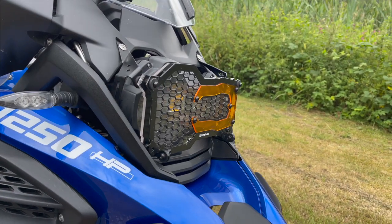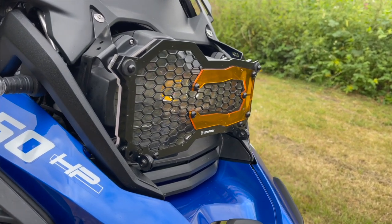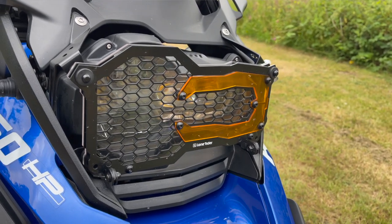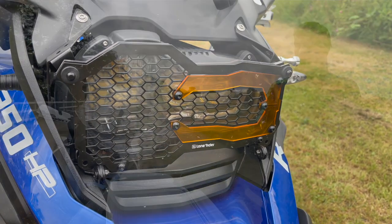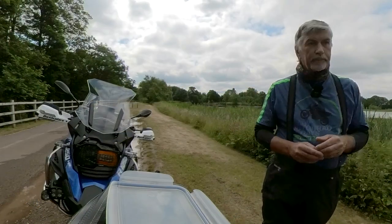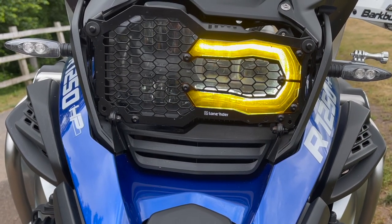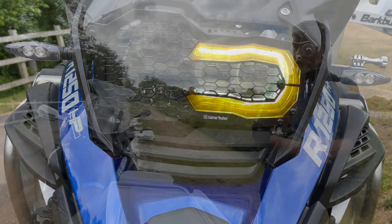Headlight protector — we've done this different ways. I've put a wrap on mine, like eight quid off eBay. I cut the template out myself. I've ordered the full-on headlight protector — not arrived yet — very similar to the Lone Rider one, which is a nice piece of kit. You've got a choice of colored front on that, you can go yellow or amber. I've put clear on and it does drop down — you can pull it off the grommets to clean the glass when you've got bugs on it.